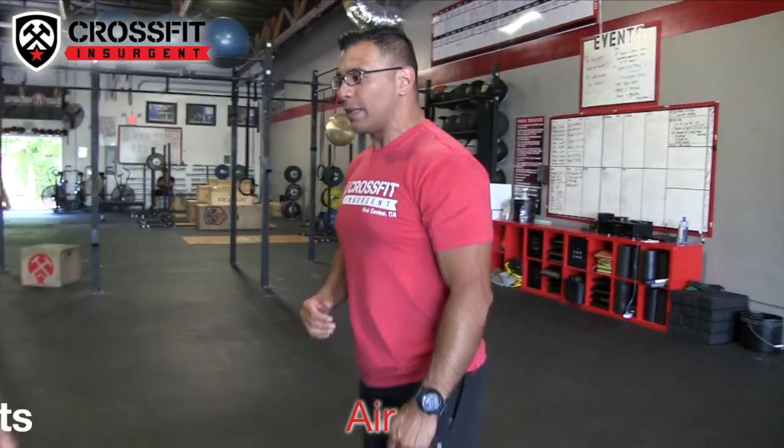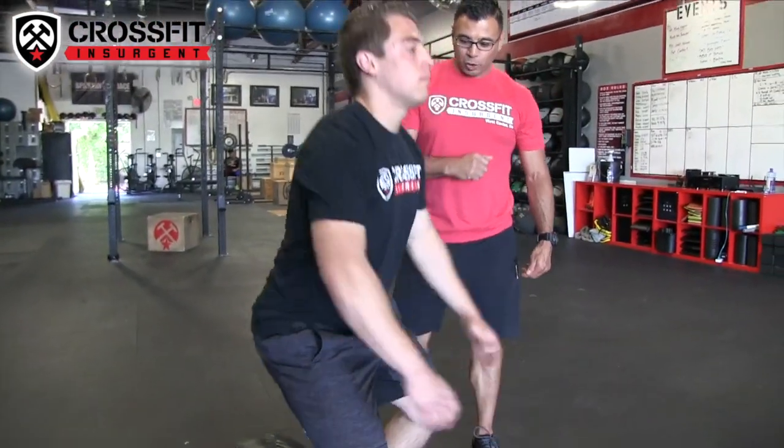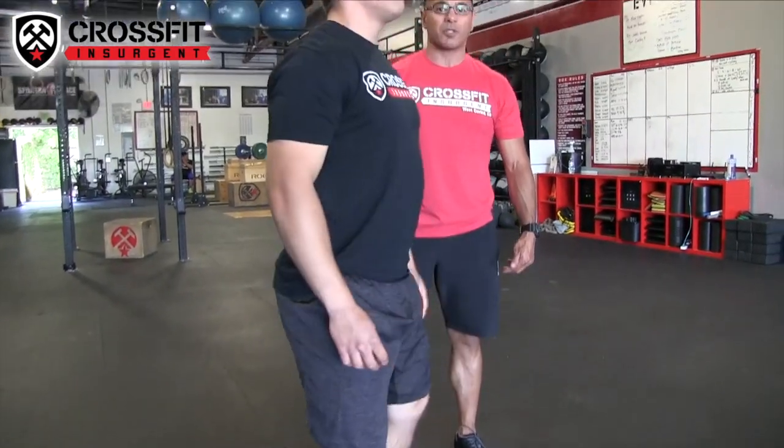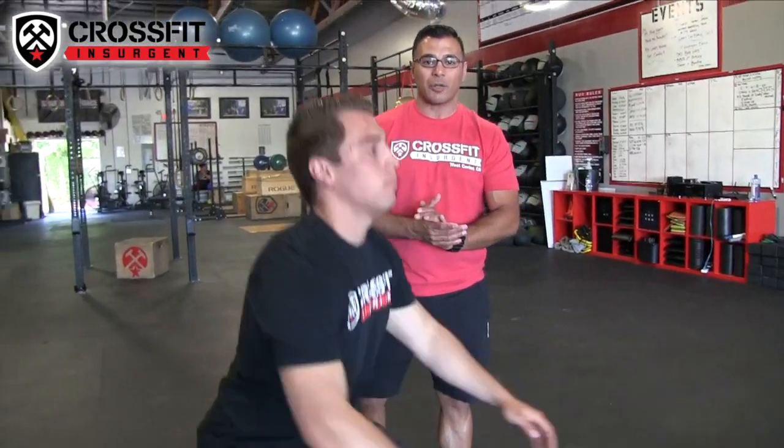Movement number two is air squats onto a med ball. Gio is demonstrating — feet shoulder-width apart, hips come back touching the med ball and right back up. Notice his chest is up and hips are down the entire time, looking straight ahead. That right there is your med ball air squat.